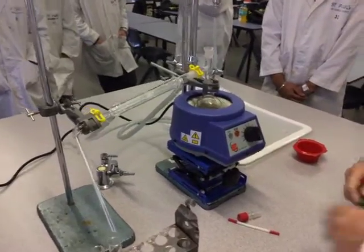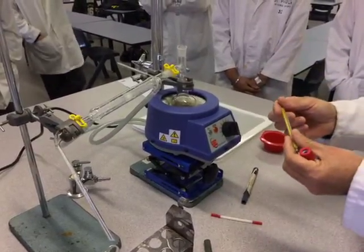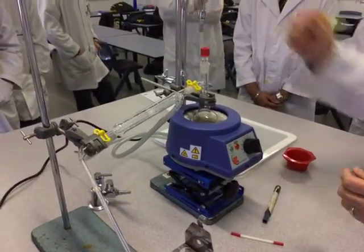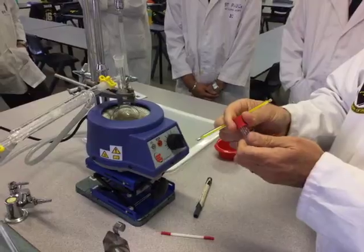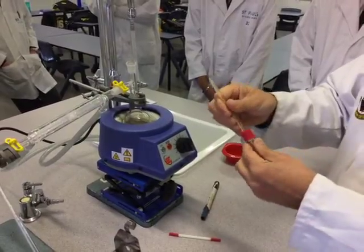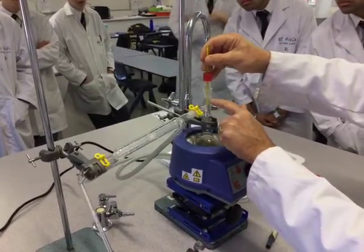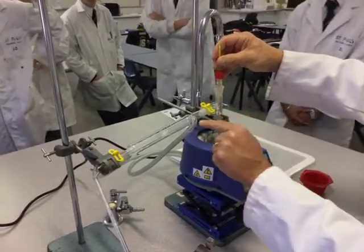Next thing we have to do is get our thermometer ready. Remember these are mercury thermometers and they go to 300, 360, so you've got to be careful with these — we don't want these dropped on the bench at all. This is the adapter we use for the thermometer, and as I said previously it's got a silicon o-ring. You loosen off the o-ring, jam the thermometer down when you've loosened it off enough, and that sits in the stillhead. We want to make sure it's right in line with the T-piece — we don't want it too high or we're going to miss the actual temperature — pretty much level with where the vapour is going to enter the condenser.